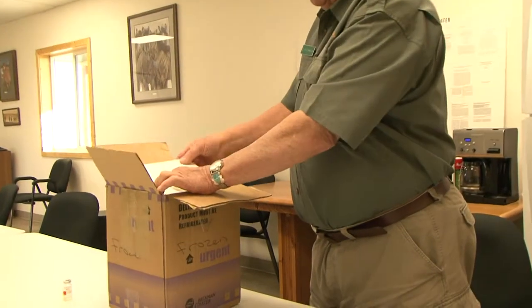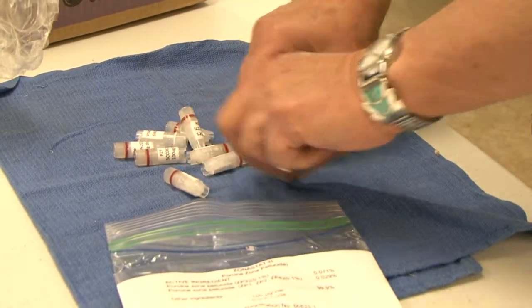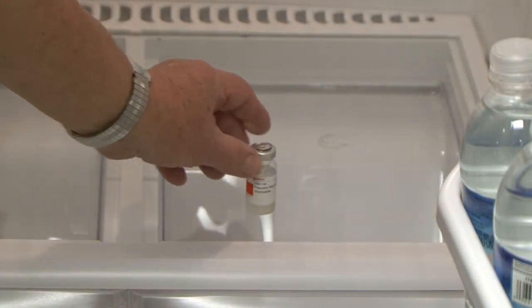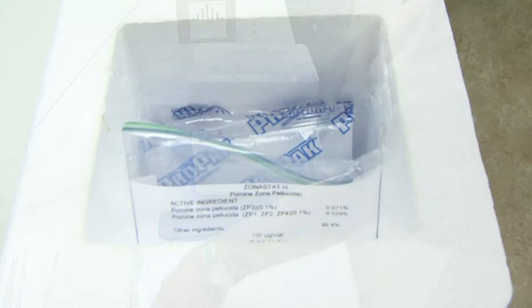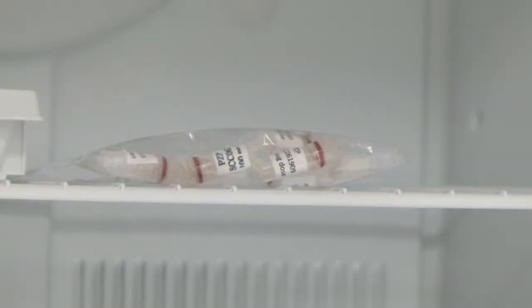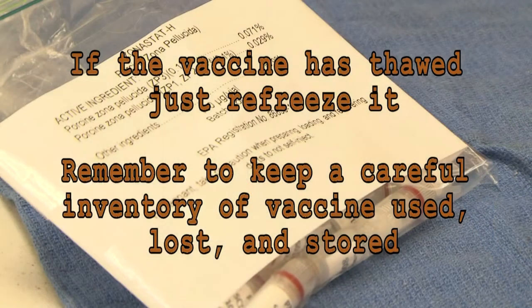As soon as you receive it, check the contents of the package and count the vials and make sure you received what you ordered. PZP vials are to be immediately stored in a freezer. Adjuvant is to be stored in a refrigerator. For field use, the vaccine vials should be kept in a cooler with adequate ice packs along with the adjuvant. At the end of the day, unused vaccine should be returned to a freezer and adjuvant to a refrigerator. If the vaccine has thawed during the day, just refreeze it at the end of the day.